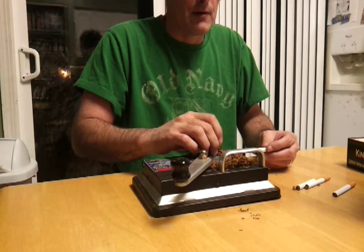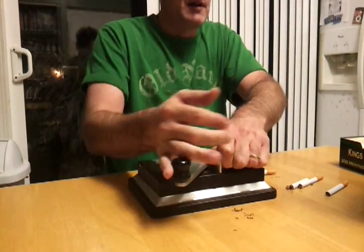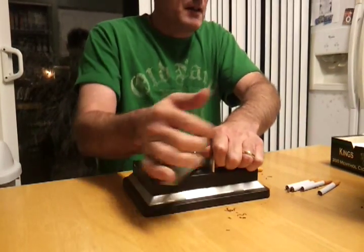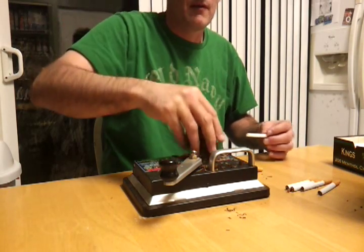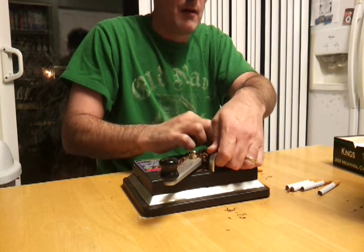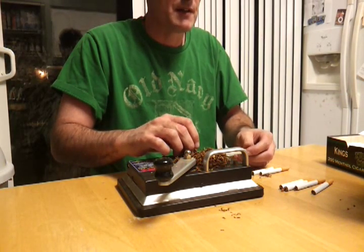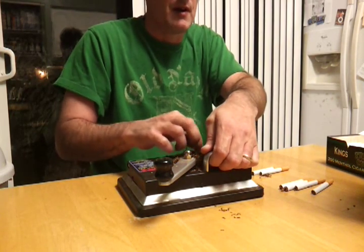If one comes out half-full, you can roll the tobacco out and reuse the same tube or just throw it away. I used to save it and reuse it, but nowadays if one or two in a carton come out wrong, I just throw them out. It takes me about five minutes to make 20 cigarettes — something like that. We're gonna find out now because I'm not slowing it down for nothing. There are all sorts of different cigarette rolling machines; I'm partial to this one because it's the only one I've ever used.